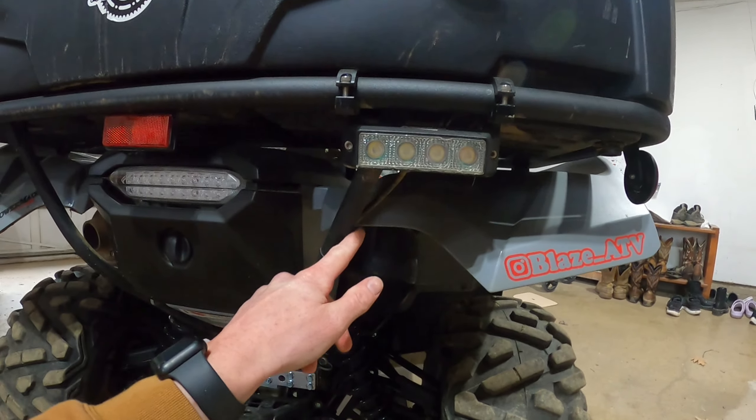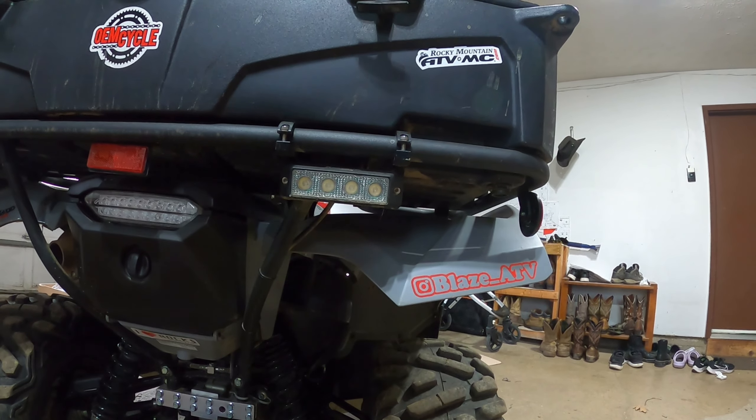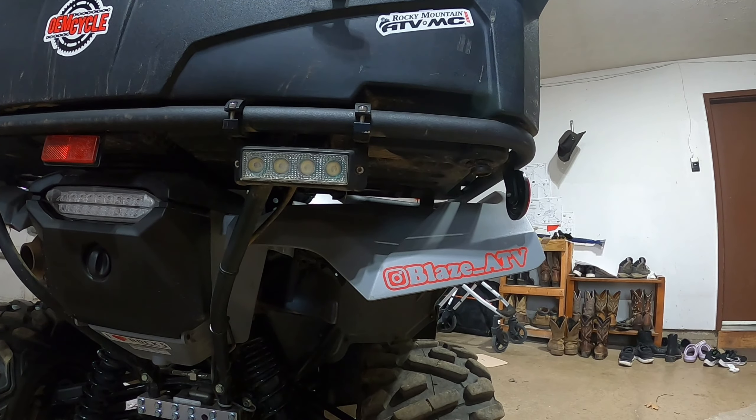As suspected, the light is going to need to be relocated. I'm thinking I'll move it down to here, push it off this way, because it's going to be completely blocked by the bumper. I'll take the reverse light off, mount the bumper, and then see where it can go so it's not blocked. I don't really ride much at night but it's useful for people behind me to know when I'm backing up — I just like having it if I need it.